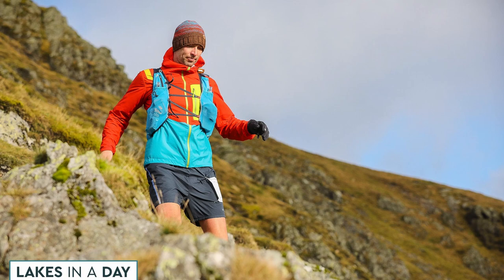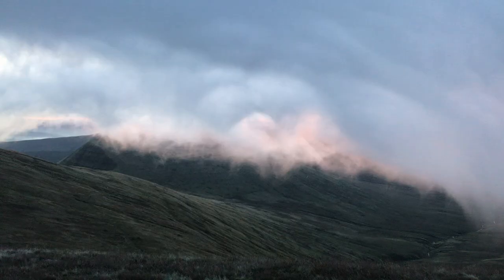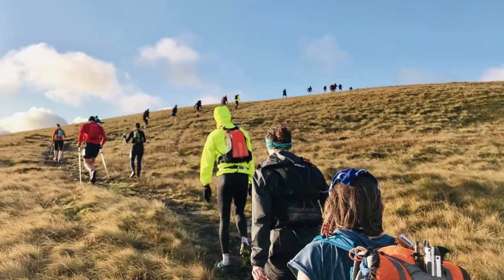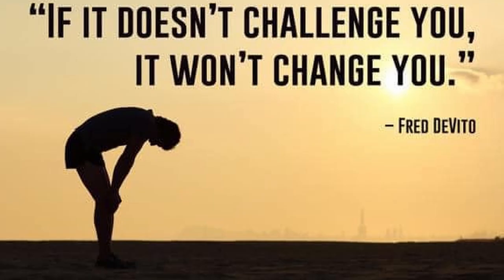The definition of an ultra is anything over standard marathon distance, which is 26.2 miles. Common distances can be 50 kilometers, 100 kilometers, 100 miles or even further during multi-day events. This can also be over differing terrains like road, trail, mountain or even running track. Just remember, we're not here to win or set any records — we're just looking to survive, do our best and enjoy the ultramarathon experience by testing ourselves and learning how to improve along the way.